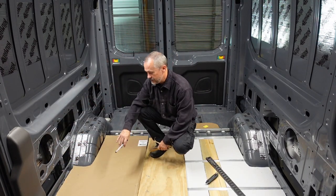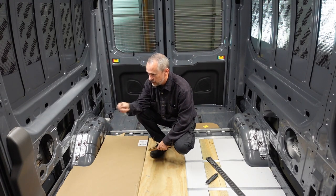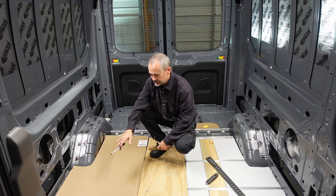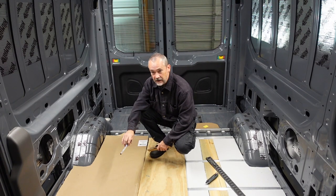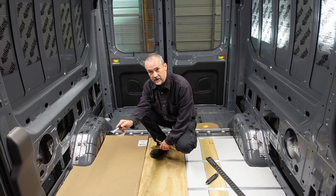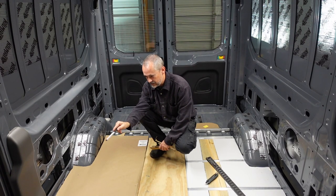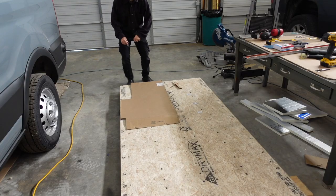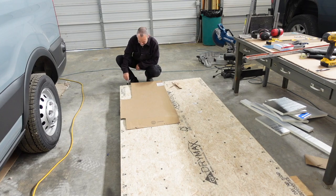Now we have a nice template for the wheel well and the mechanism for the slider. We can transfer this to the OSB - I'm going to transfer onto the OSB from the bottom the cutout for the step to get in. When I made the template, I lined this edge up along the back edge of where this OSB is going to start, so I can orient this correctly. Now I can transfer this template to this edge and we should be able to lay it in place.